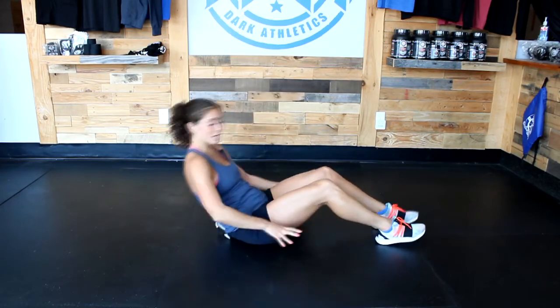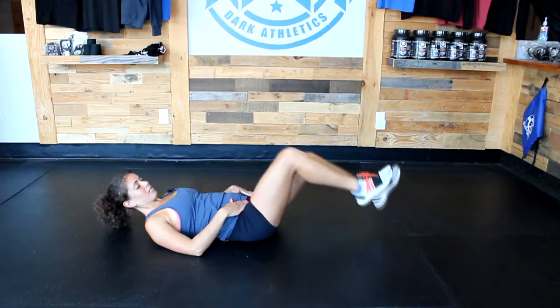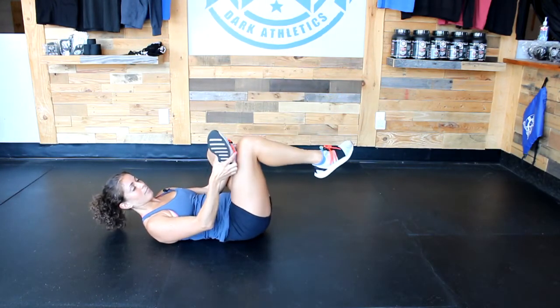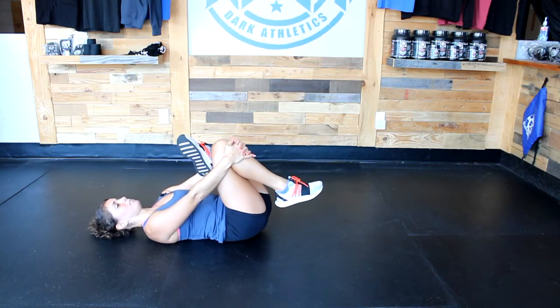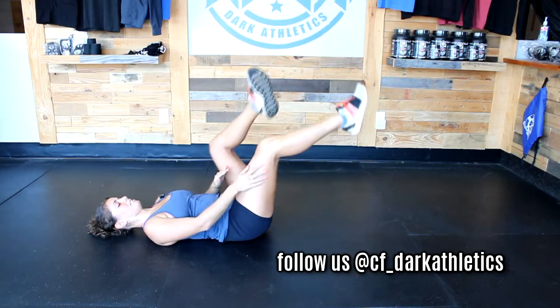We're going to start on the ground, because after a long run or a running WOD you'll probably end up here anyway. Laying flat on your back, bring your knees up, then choose one knee to start. Take your foot, put it on top of the other knee, pass your hands through that space, grab your knee gently, interlace your fingers, and pull back gently. Let your head rest back — that should feel really good on the glutes.